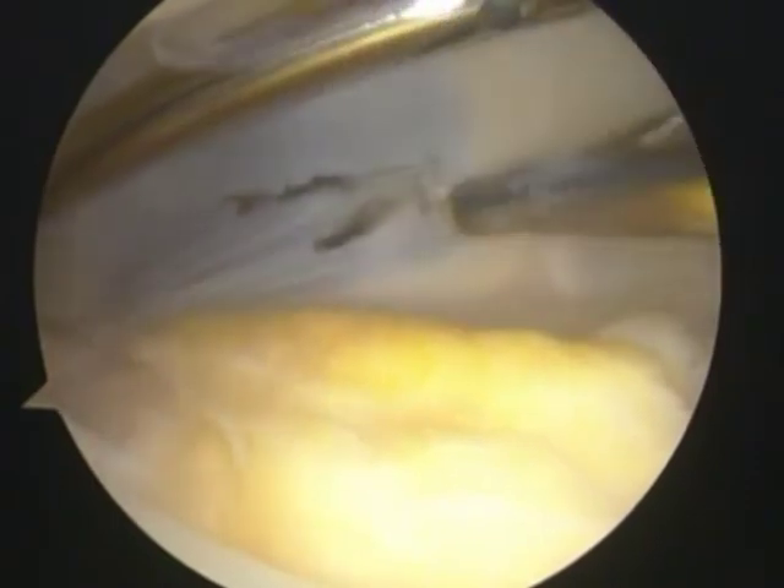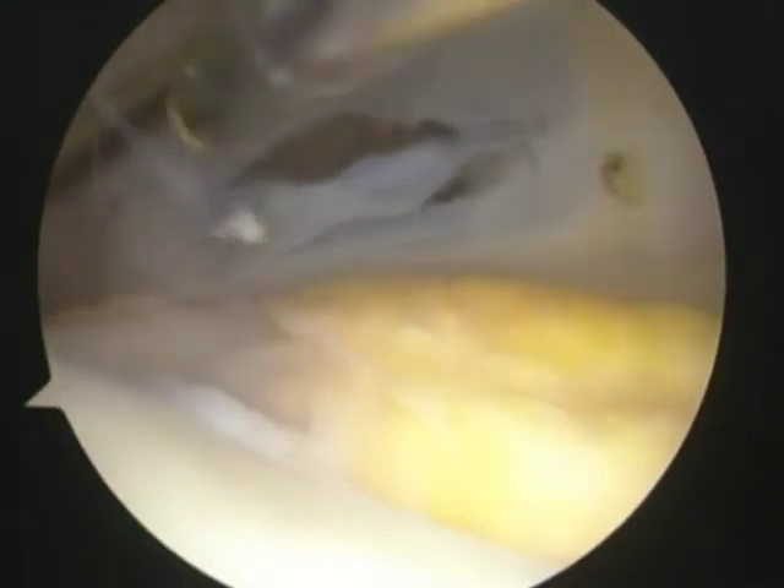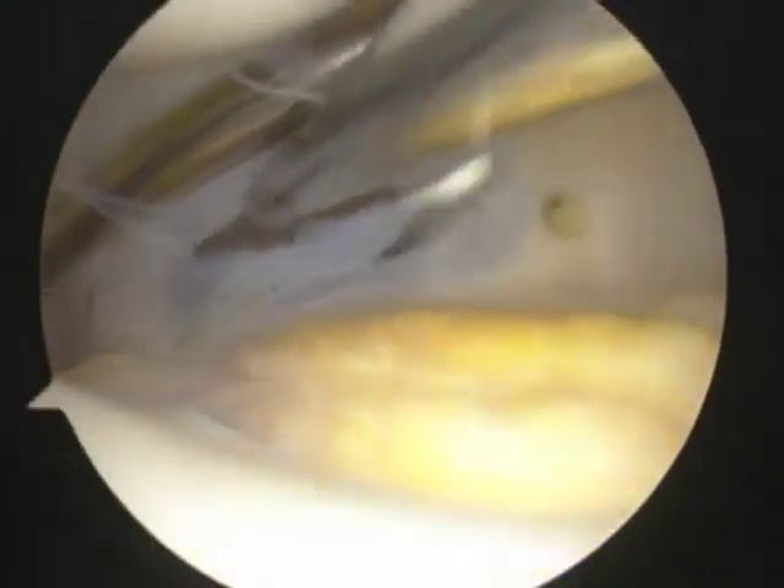In this case, the central portion of this plicae is thinner than its peripheral region.